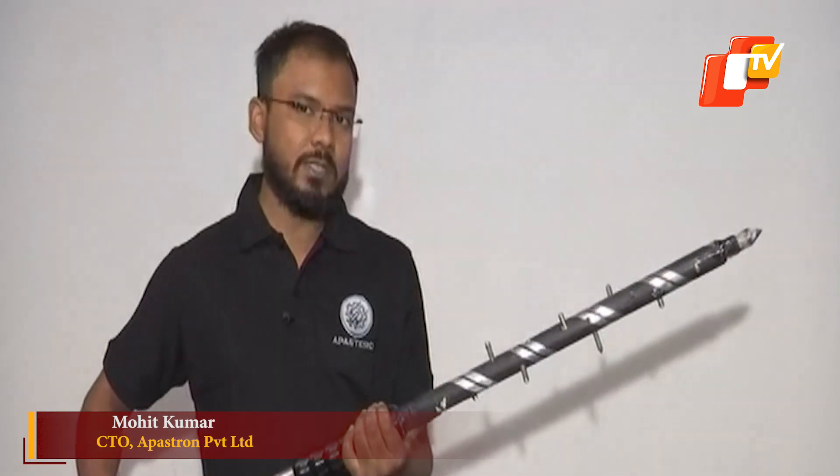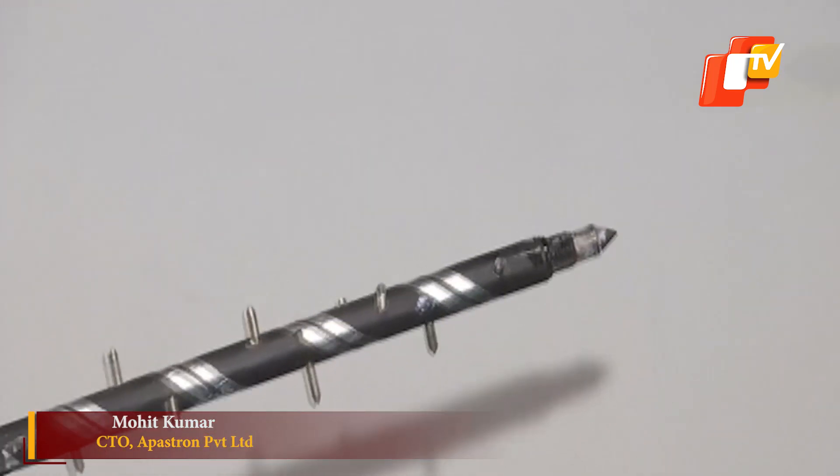This is the first weapon — the Vajra — which is very useful in hand-to-hand combat. In the complete rod there is a current flowing, and apart from that there are metal spikes which can be used to puncture bulletproof cars and vehicles, and tase the enemy.